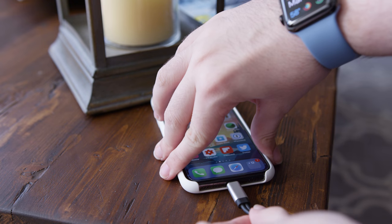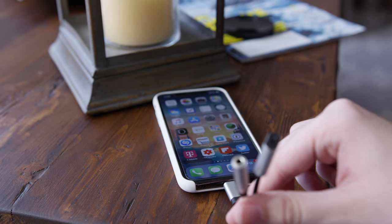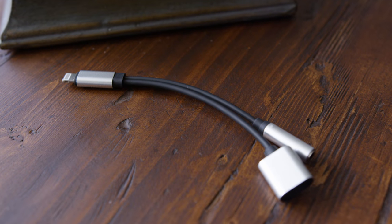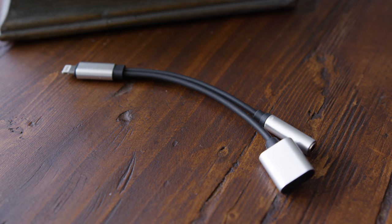Well, thanks to this awesome little thing right here, we can now charge our phone and listen to music at the exact same time. Let's check it out. The idea behind this is pretty simple. On one end, you have a lightning connector; on the other, you have both a lightning receiving port and a headphone jack.